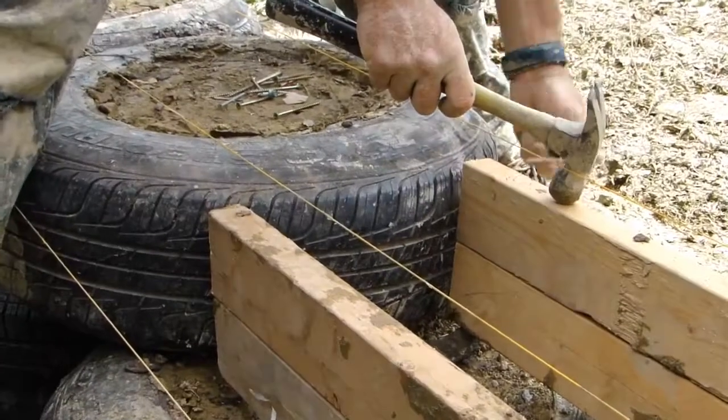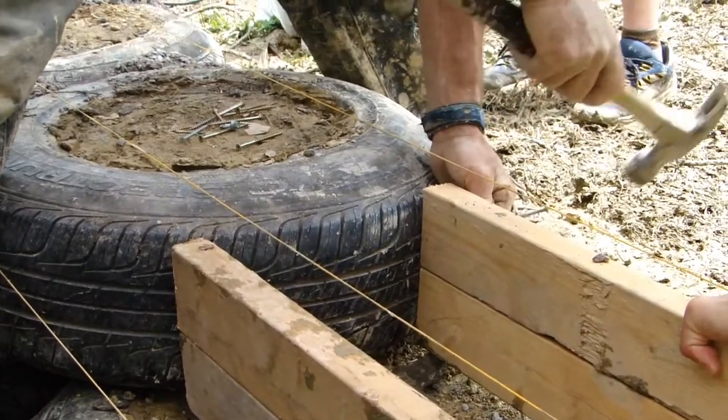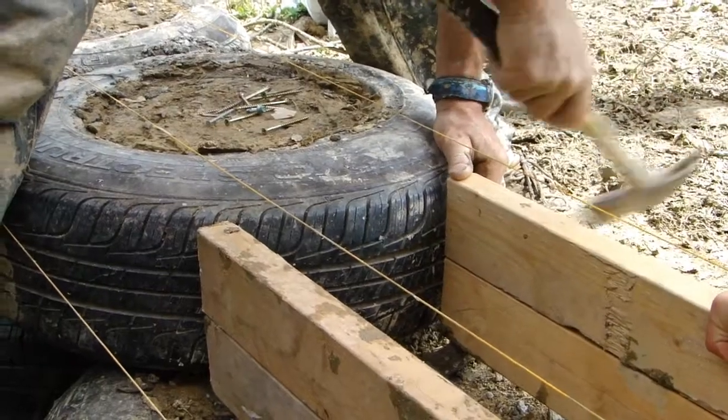I'm going to toenail that under the tire. I've got like a driver or something. I could hold this.